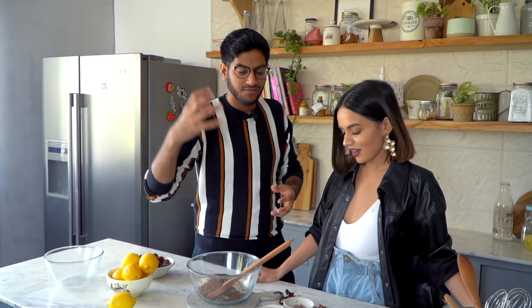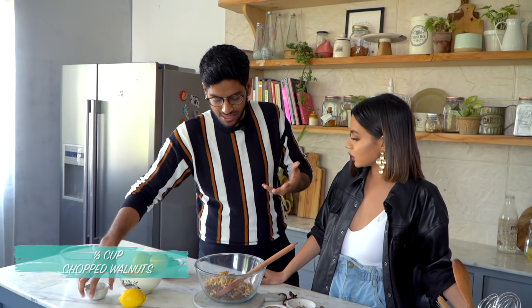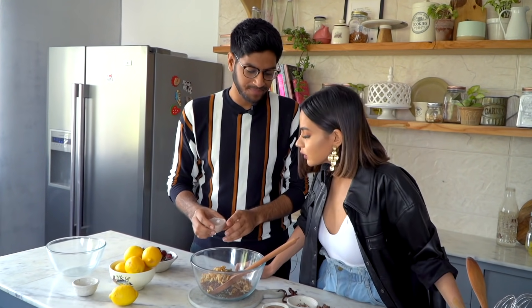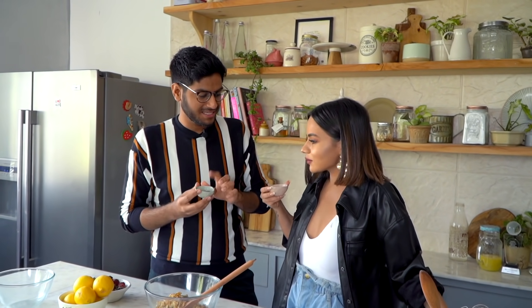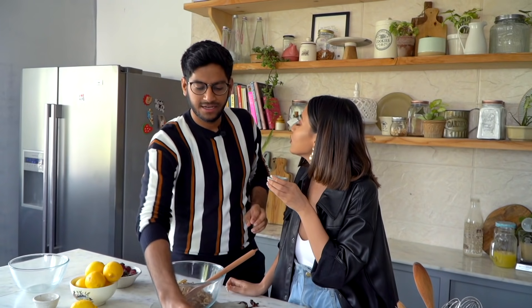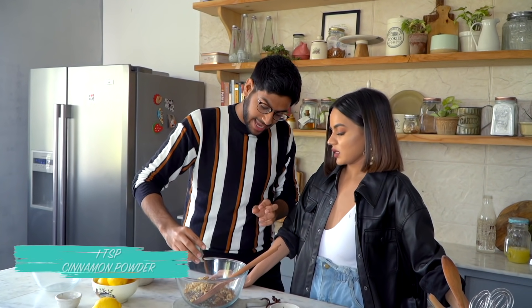We'll also add walnuts to the recipe. You can add pecans or almonds — I think chocolate, walnuts, and pecans go really well together. To add some more flavour we're doing ginger powder and cinnamon. Nutmeg is basically this round spice — Jaipal in Hindi. You can actually grate in fresh nutmeg; the zest of fresh nutmeg would be great. And cinnamon powder to this.